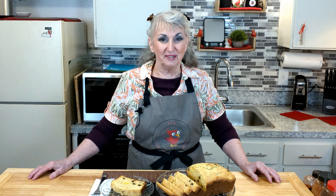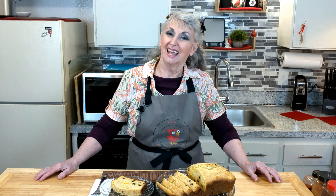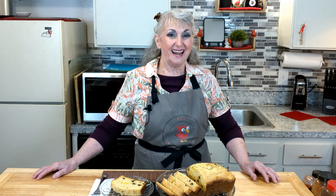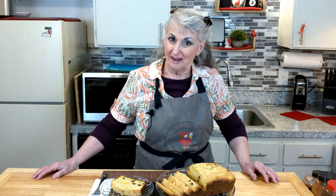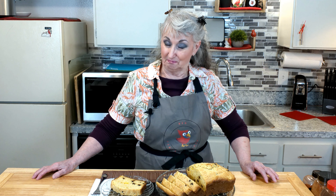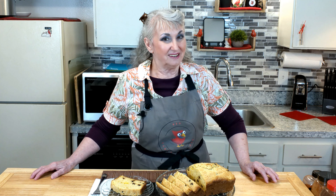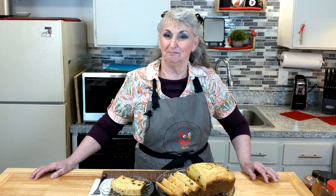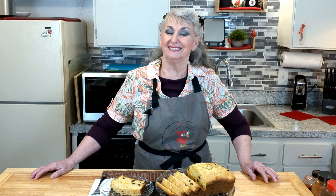Hello, this is Sonya and welcome to Red Cardinal Kitchen. In 2013 I made a lemon orange bread loaf with yeast, but today I found that recipe and I said to myself I would like to make a lemon orange loaf cake with a few extra ingredients. So get out your bowls, mixer, and a bread loaf pan. Let's bake up this beautiful orange lemon treat together.